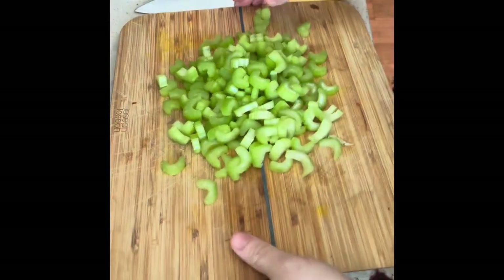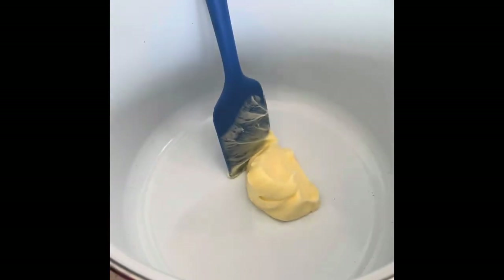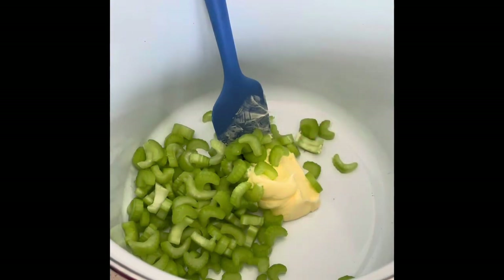Once we've chopped our celery, get your soup pot. I've measured out my butter and I want you to put the celery into the soup pot with the butter, melt the butter and start to soften the celery.